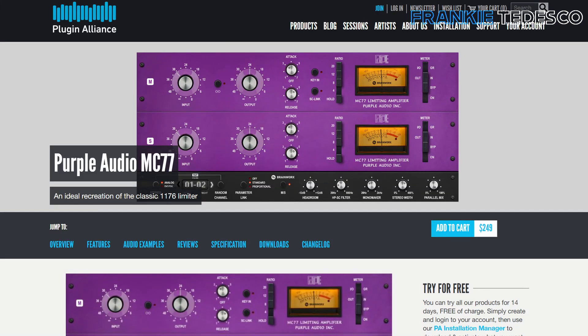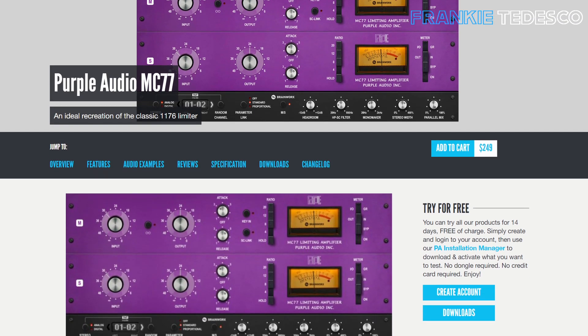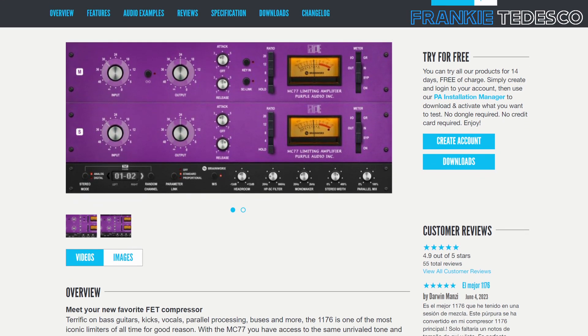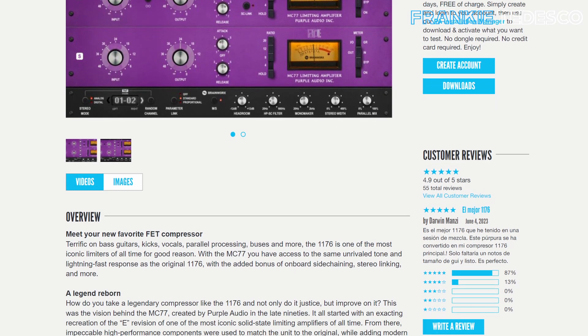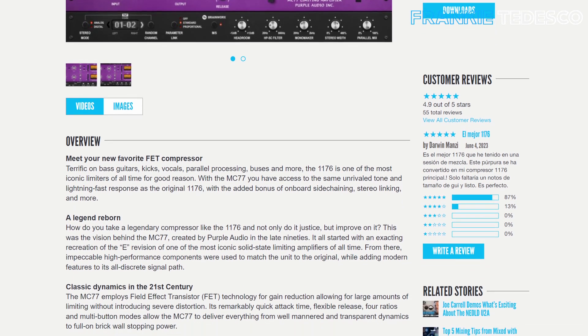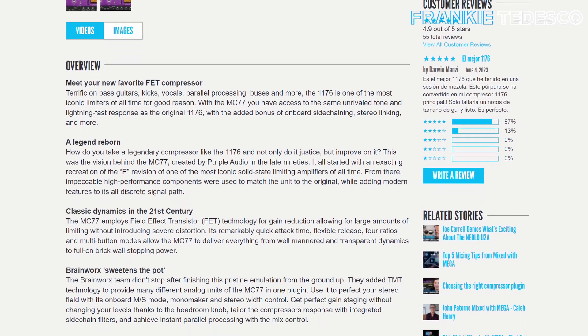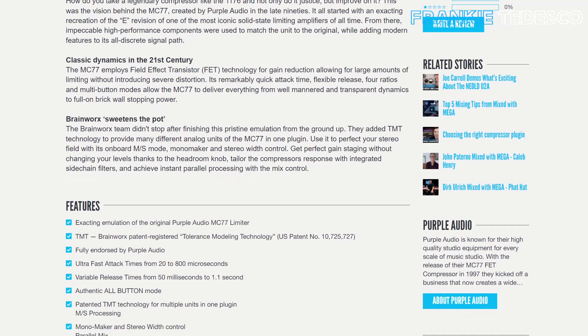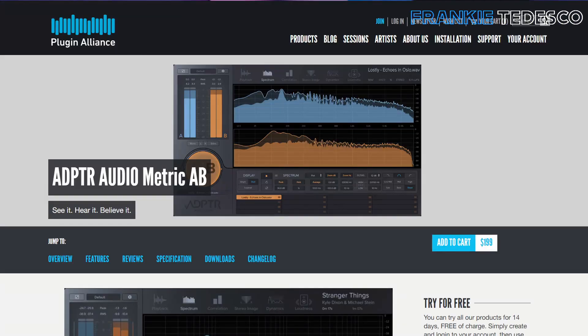Let's start with the MC77. This is not just a very good 1176 emulation — in my opinion it's the best one. It was on every vocal track I worked since I bought it. I think it makes an awesome job in both dynamics and color. The workflow is very good and straightforward. I also like the sidechain filter and the option to unlink left and right.